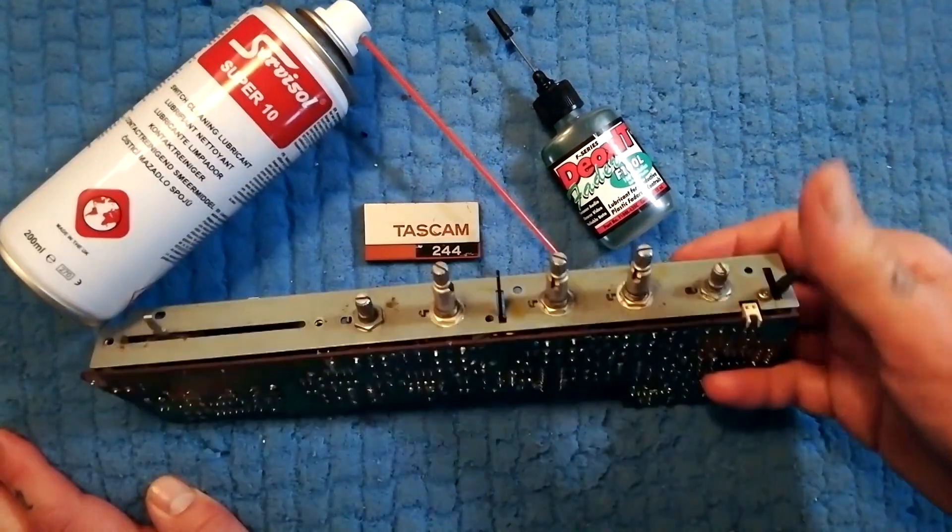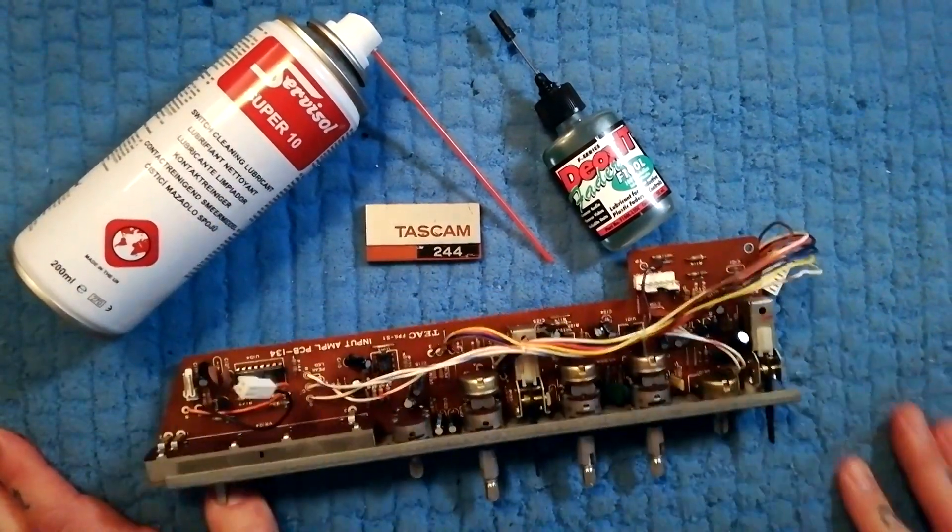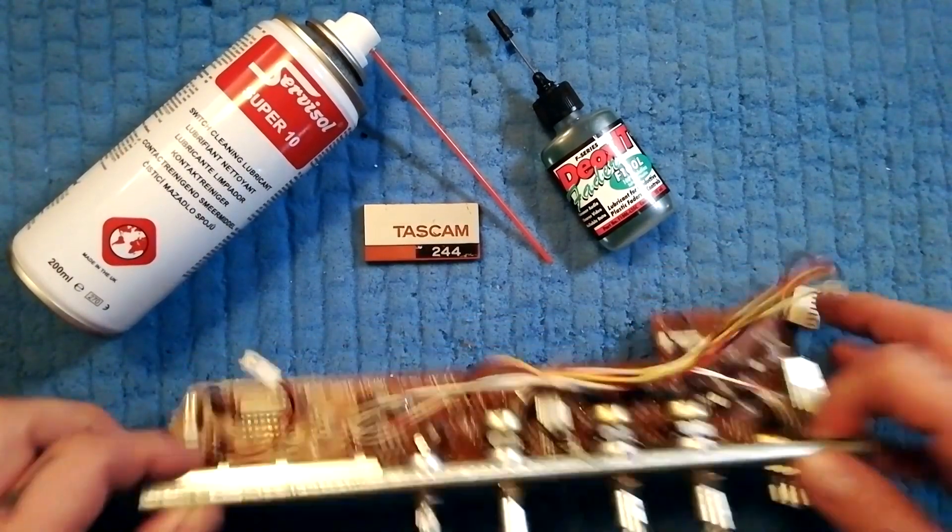Let's clean a mixer strip from a Tascam 244. There's a light and a hardcore version of this.